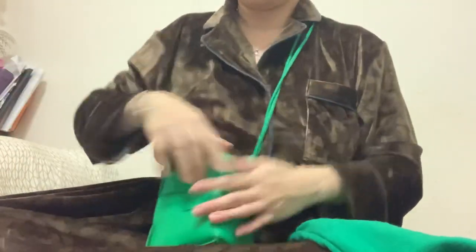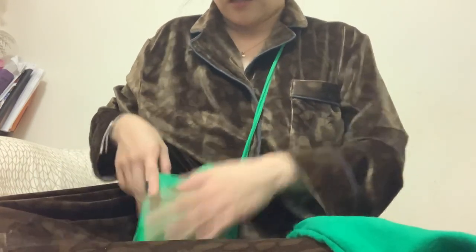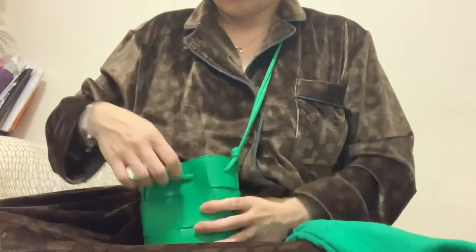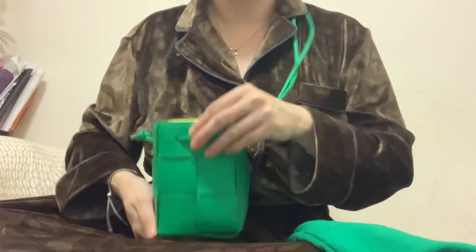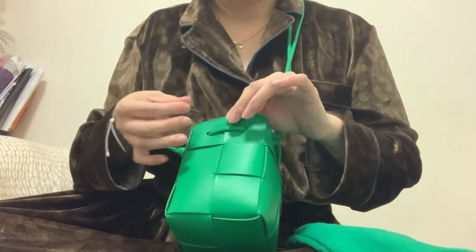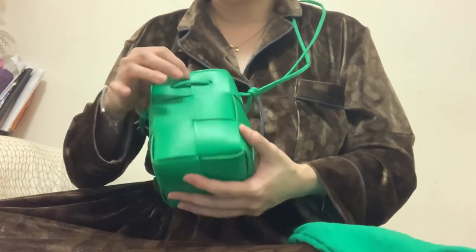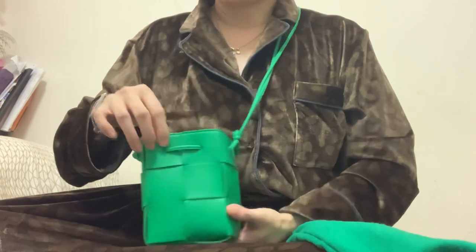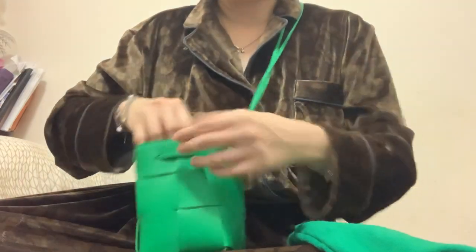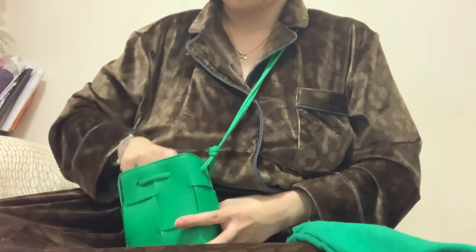I always wear my bag close to my body, so I think it's actually good that it doesn't have a drawstring. These days I put on a lot of hand sanitizer and I worry those chemicals will make the color fade or leave stains on the leather. So it's actually convenient that I don't have to pull a drawstring — I can just easily take out my phone or my cards.